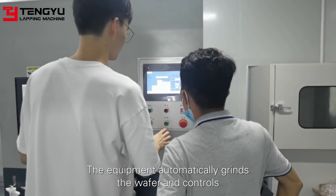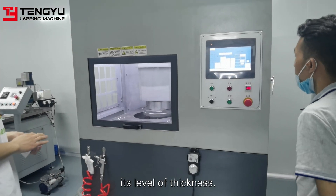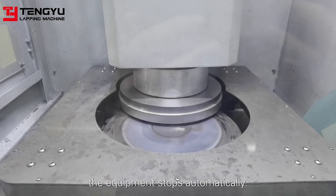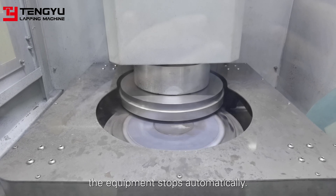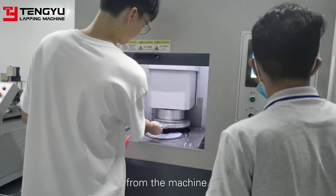The equipment automatically grinds the wafer and controls its level of thickness. After the grinding is completed, the equipment stops automatically. Now, we can remove the wafer from the machine.